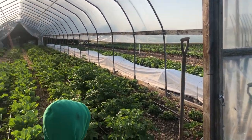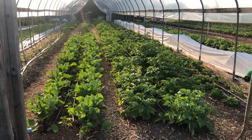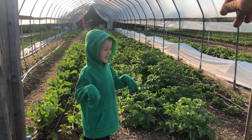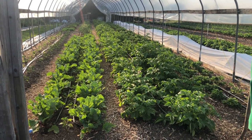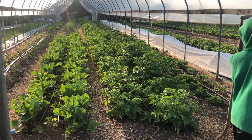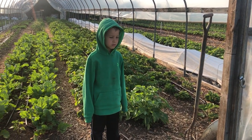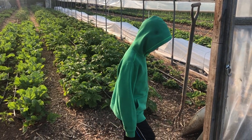Here we have our big hoop house. We have all of our peppers and our first plantings of lettuce at the top that we'll probably harvest in the next couple weeks, because we have peppers interplanted with the lettuce, but at some point the lettuce needs to go to make room for the peppers. We have our red potatoes here and our hoop house strawberry experiment, which is still going well. The top variety is definitely doing better than the lower variety, so next year we plan to do more and we're just going to do the jewel, which is the top variety.